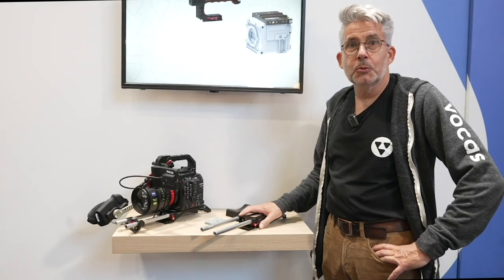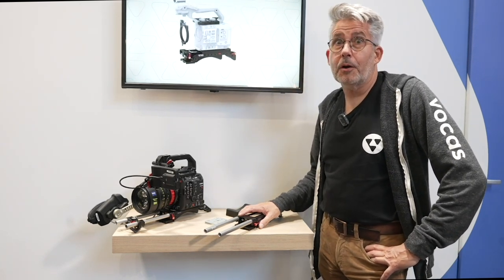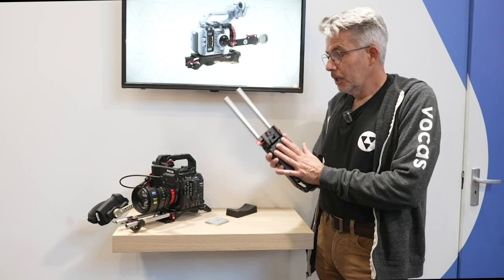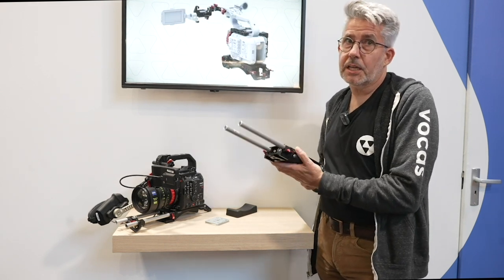Hello everybody! Welcome at the FOCUS booth for the IBC 2024. I want to show you our new base plate. Many of you will be familiar with our former base plate which is quite good and very popular. We have added another one which is a little bit lower but much lighter than the other one, which can be an advantage.